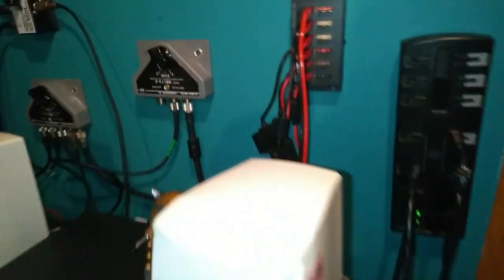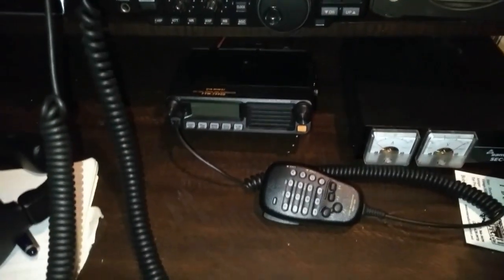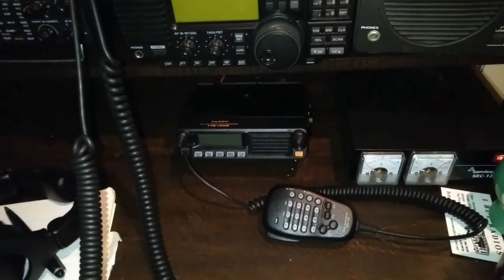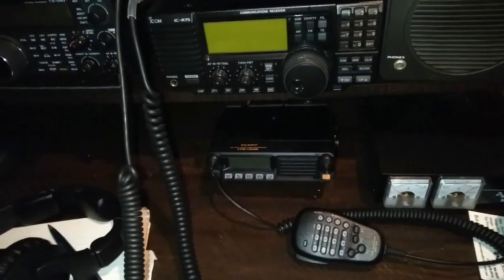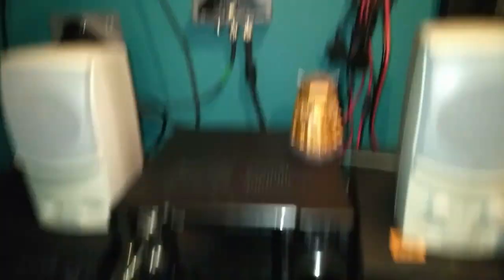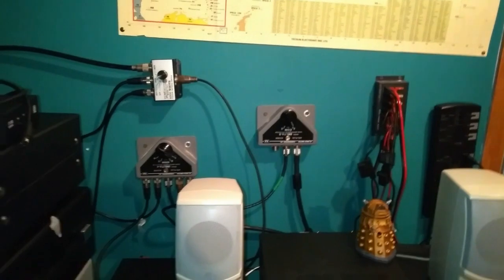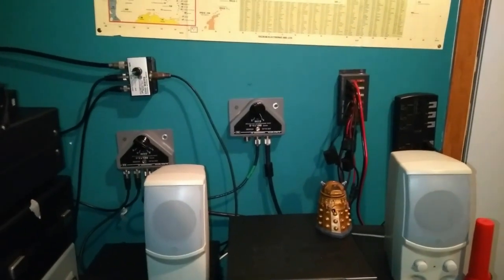The coax for the inverted L goes into my antenna switch here. The VHF/UHF antenna coax goes to that radio there. Since I'm running the coax in through this way, I had to weatherproof the connections outside. So when there's storms, I just unplug the coax, run them on the floor, and stick the ends into this glass jar here. If anybody's got any suggestions on what I can do differently for that, I'd very much appreciate it. I might even get some lightning arrestors in the future — I don't know yet.